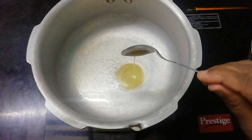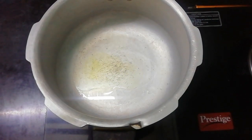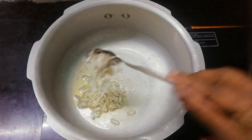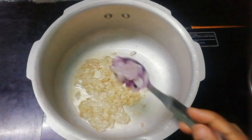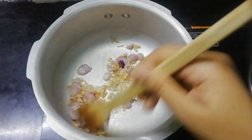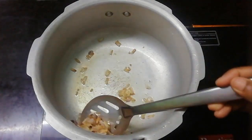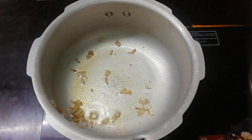Add 2 spoons of lamb, then 1 spoon of lamb, then 2 more spoons of lamb.